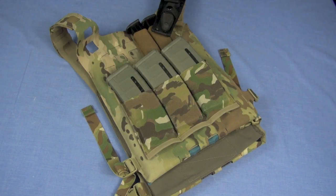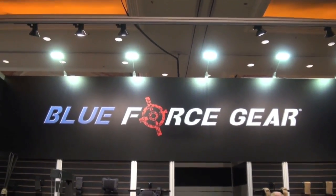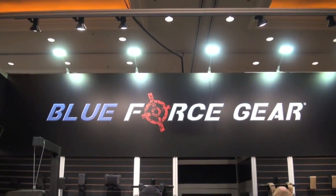Someone is getting the message about how light and fast is the way to go, and that someone is Blue Force. We visited with them at SHOT 2013, said hey to Ryan and Brittany, and had a great visit with them.